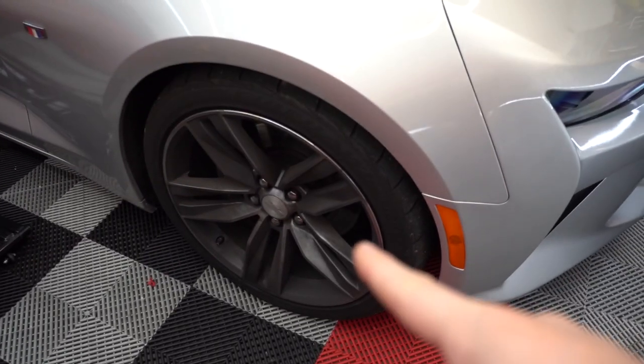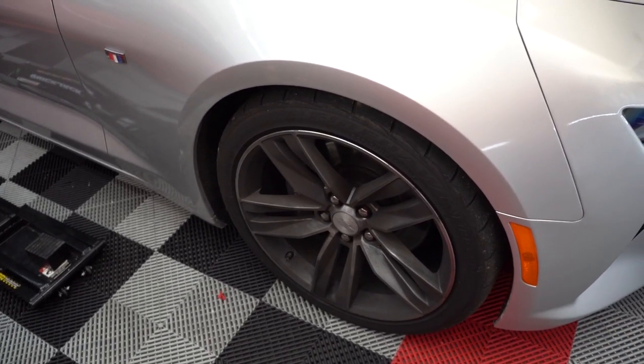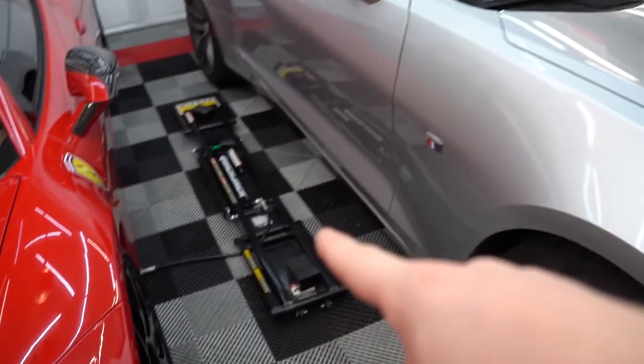Before we jack it up we're going to get the lugs loose because it's the front wheels — they'll spin if it's up in the air. So break the lugs loose, get it up in the air.